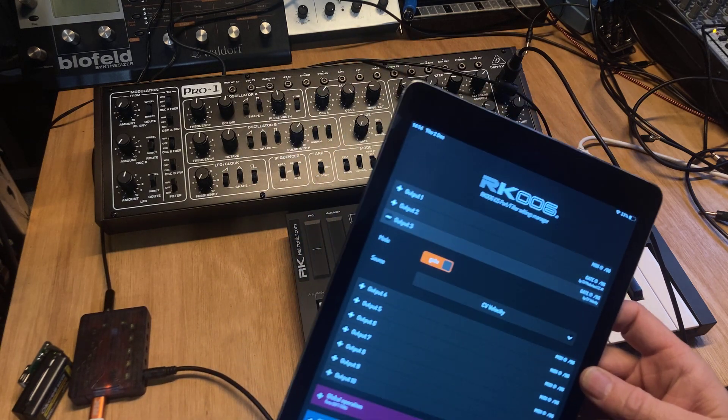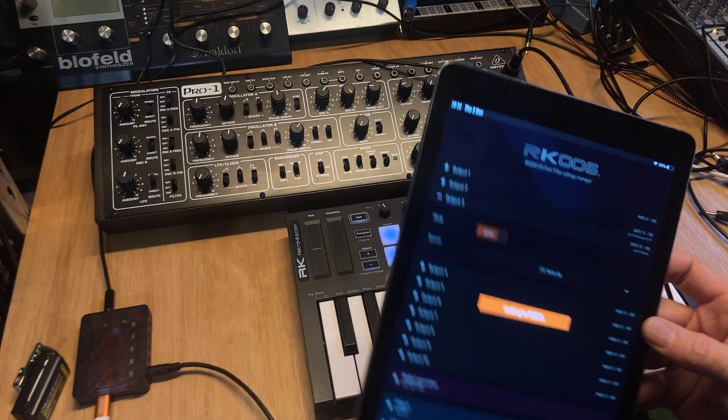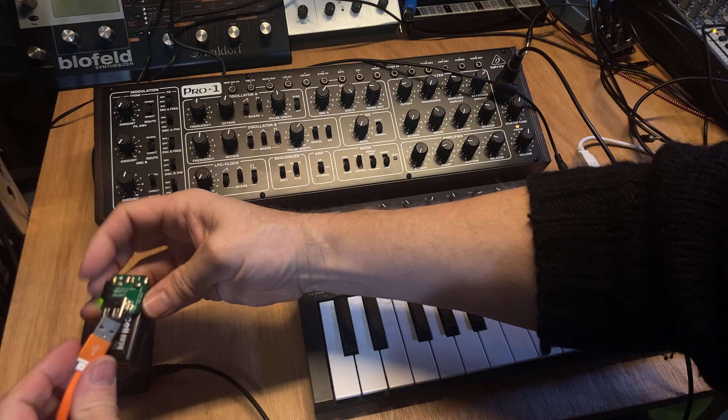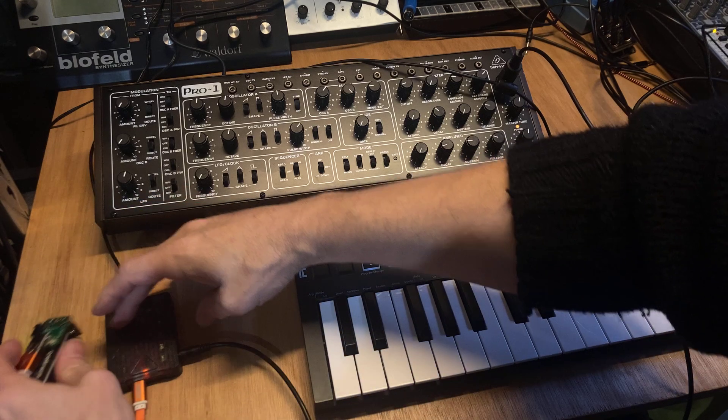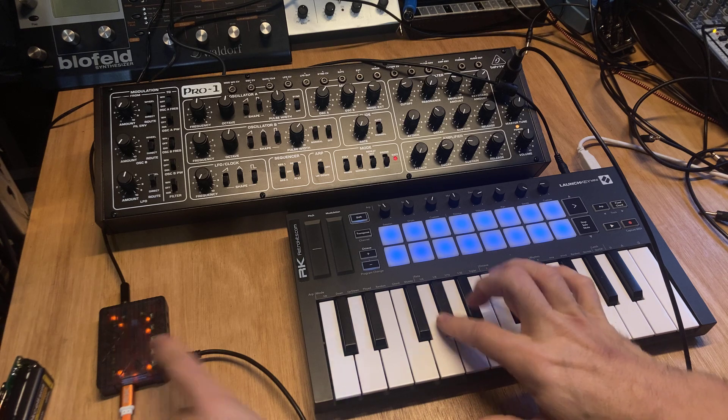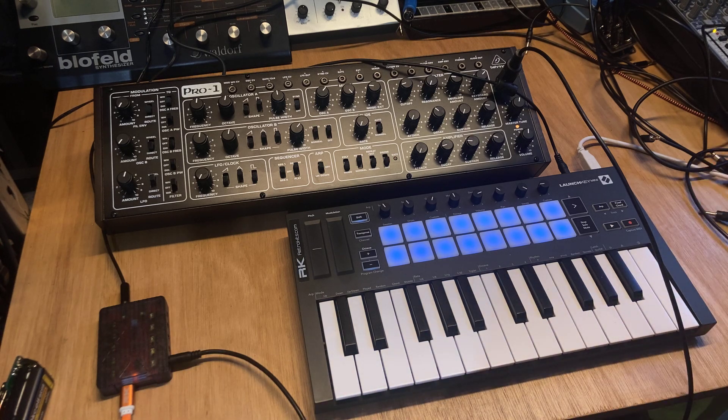I'll store this under the settings so the RK006 starts up with these settings whenever I power it. I'm powering it from the battery here. It still does the same but you also see the LEDs flickering a bit differently.